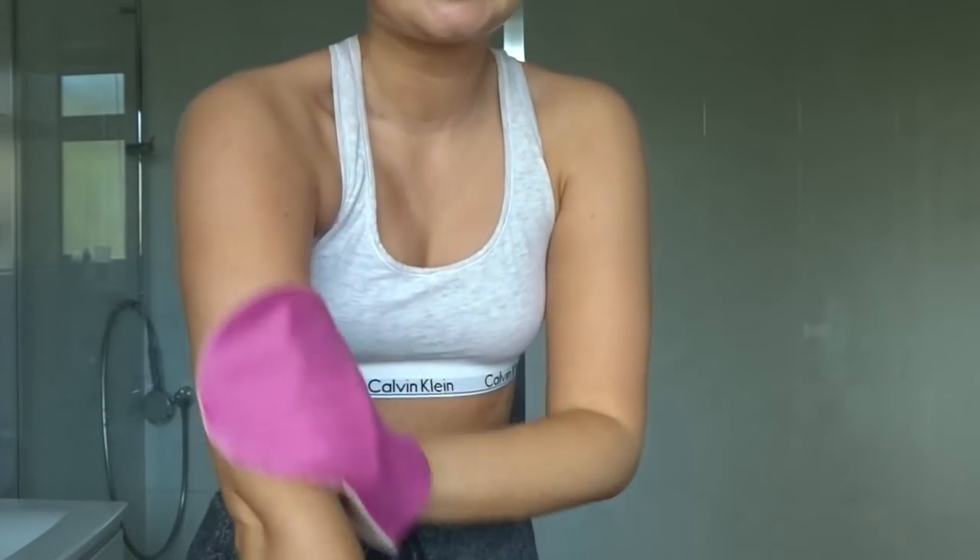Another question I always get is how to get the tan off. I don't really get on with tan removers - I find nothing works as well as a good old soak in the bath. As soon as your tan is getting patchy or scaly, run a nice hot bath with some bubbles and lie in there for about half an hour. Then I use this exfoliator mitt from St. Tropez - it's basically like a piece of sandpaper and it literally gets it all off. It's not painless, but I've never tried anything that works as well. I've had this mitt for about five years. You just get all your tan off and then chuck it in the washing machine - good as new.